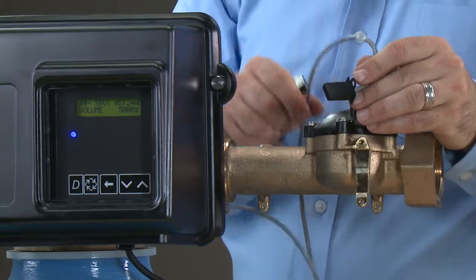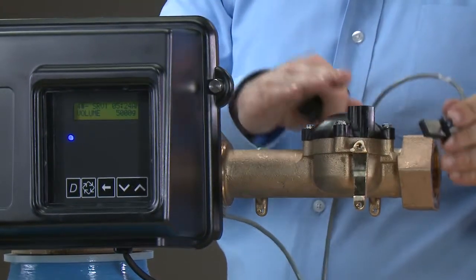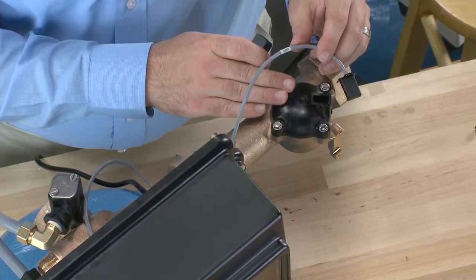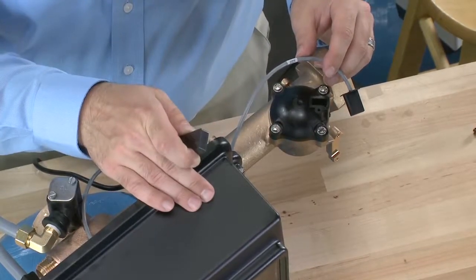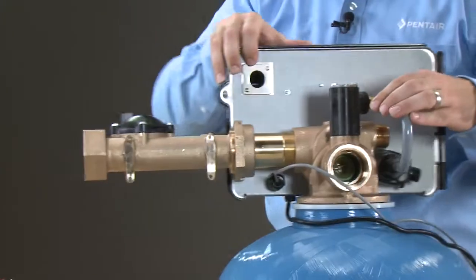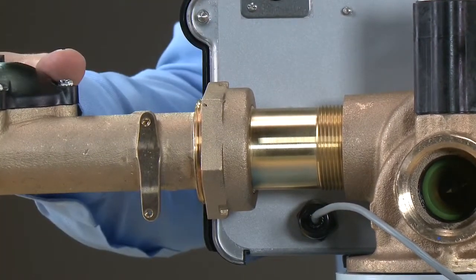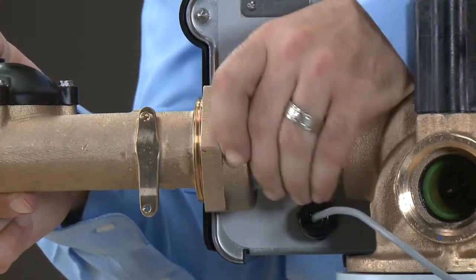If it registers flow, the cable and the control are working properly. We could remove the cap to make sure there is no dirt or debris holding the impeller. If it does not register flow, we would want to check all the connections between the cable and the control. Moving to the meter, we can see on the back of the valve there is a connector that goes from the valve body to the union to the meter. To remove the meter, we loosen the nut at the union.